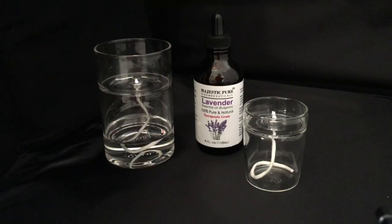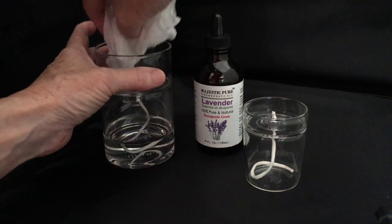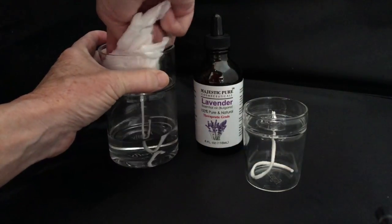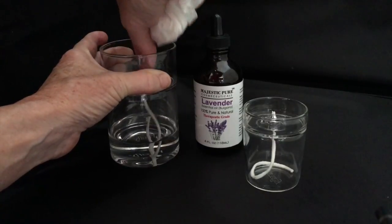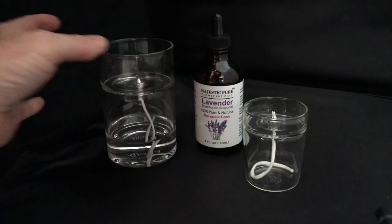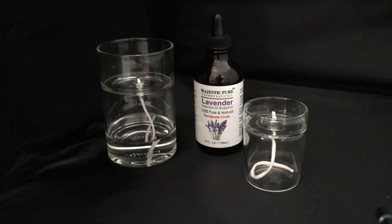Now that the wick holder is cool, I can wipe out the remaining essential oil. If you get a sticky buildup, what we suggest is just adding a little bit of fuel to the top, then taking a tissue and wiping that out — that should get that residual out of there. Then just add your next scent.